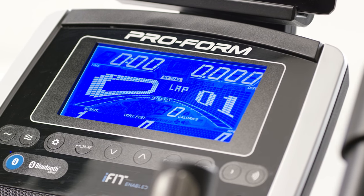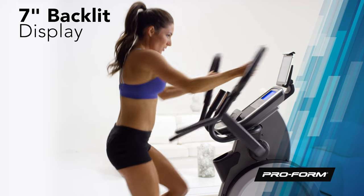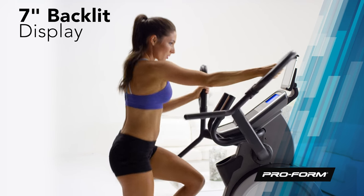The large, backlit 7-inch display tracks all of your workout stats like speed, distance, time, heart rate, and even approximate calories burned.